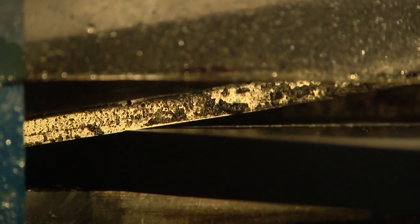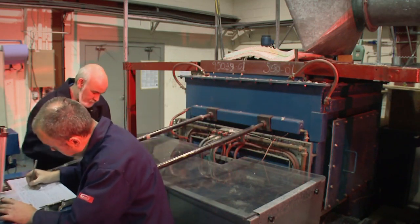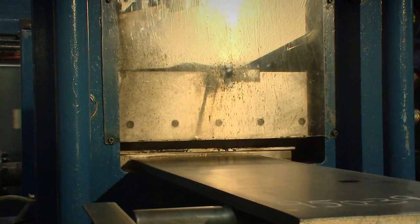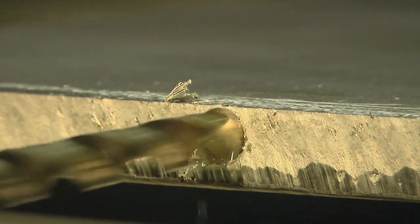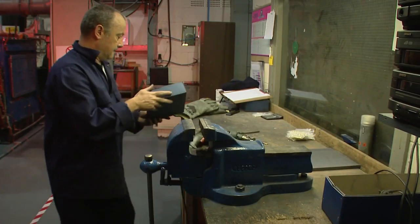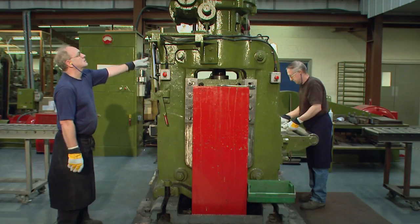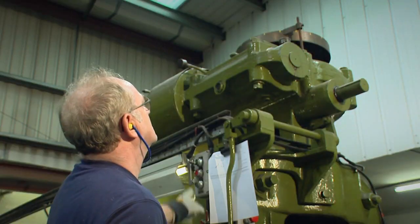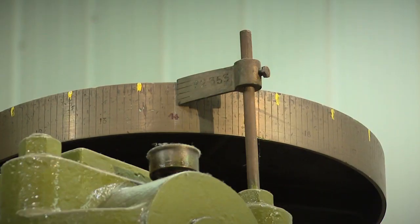Hot from the furnace, a length of silver has been drawn from the melt. It is sliced and sampled to be sure that the silver is pure. The men and women of the Silverworks will squeeze it, cut it, squash, shape and polish it into a fine canteen of glistening cutlery.